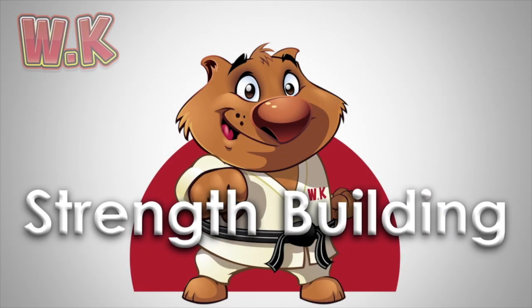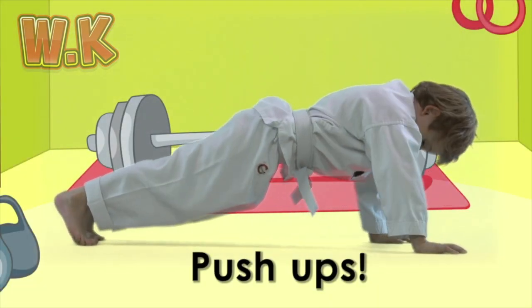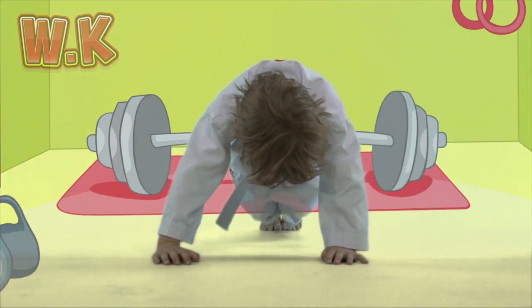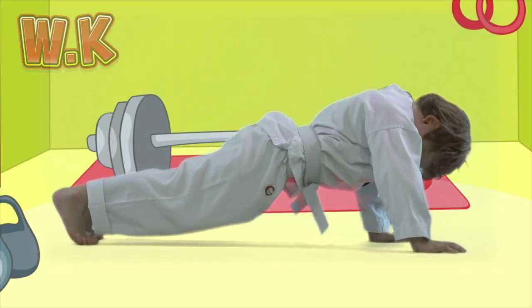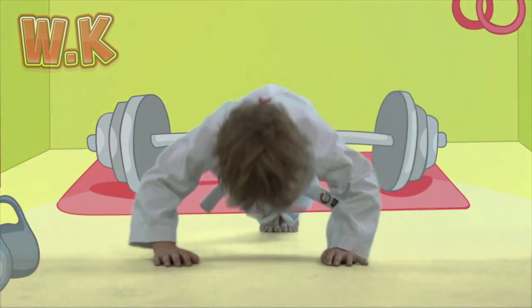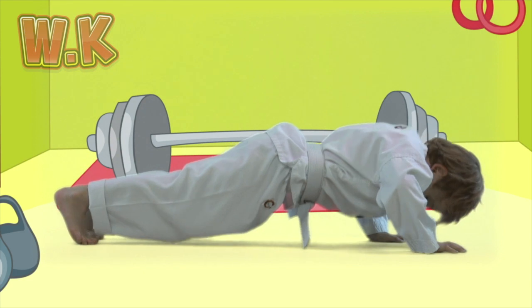Strength Building Push-ups. Let's start by doing some push-ups — this will make your arms and chest nice and strong. Put your hands on the floor in line with your shoulders, go into the balls of your feet, and keep your back straight. On every count, bend your arms so your elbows go out to the side. See how many you can do.